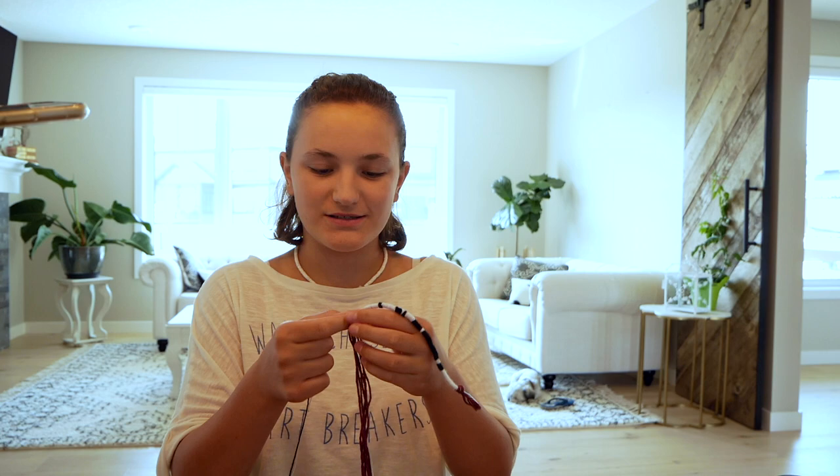I'm about halfway through my necklace. You can actually do a swirl between two colors — all you have to do is take one of each color or shade and just wrap around like you normally would. It's super simple and you end up with a cool swirl effect.